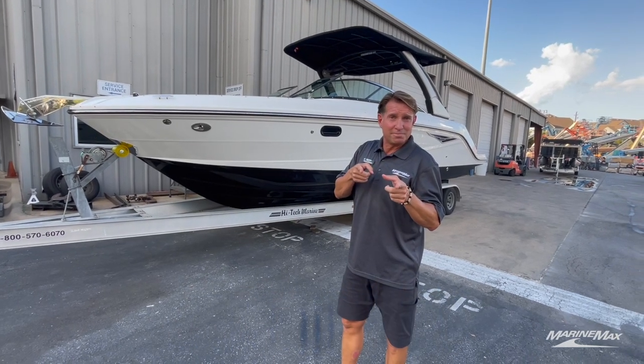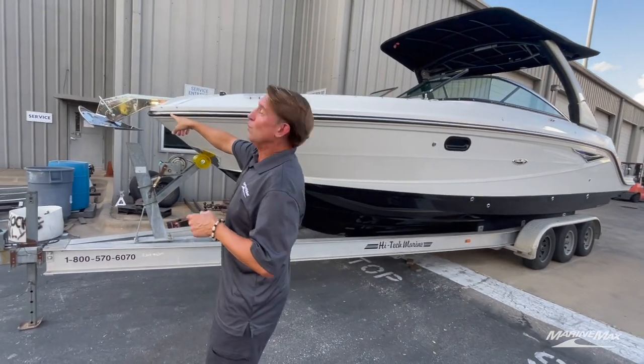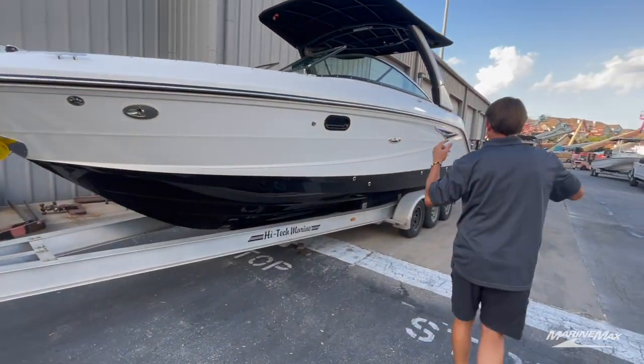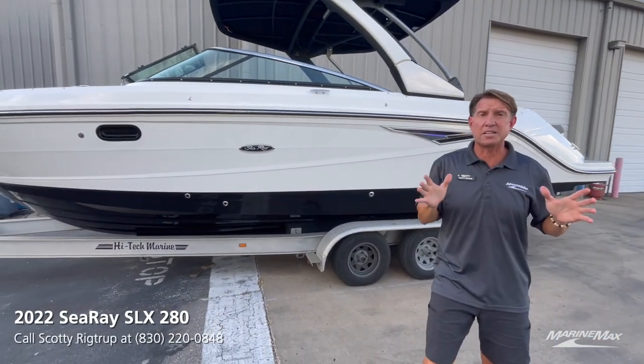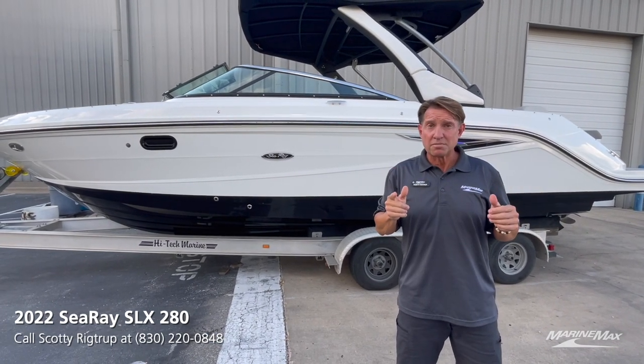Want to know what I like about this boat? It all starts up here — it's a 22-pound windless anchor with controls at the helm. This boat is actually 28 feet 6 inches long, but what I really like the most about it is the beam. The width of this boat is actually 9 feet 1 inch, so we gain 7 inches, which makes the interior very spacious.